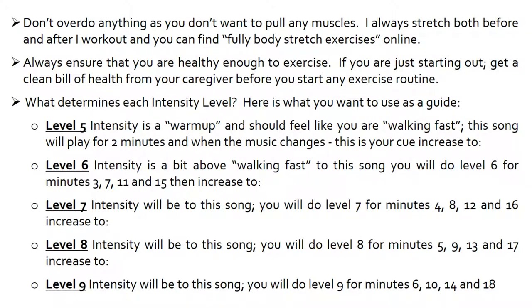Level 7 intensity will be to this song. You will do level 7 for minutes 4, 8, 12 and 16, and when the music changes, you will increase to level 8. Level 8 intensity will be to this song. You will do level 8 for minutes 5, 9, 13 and 17, and then you will increase to level 9. Level 9 intensity will be to this song. You will do level 9 for minutes 6, 10, 14 and 18.